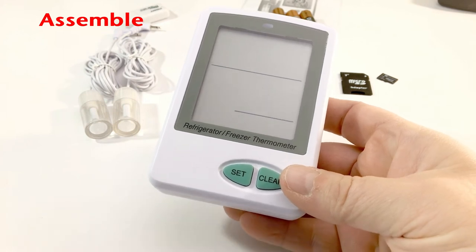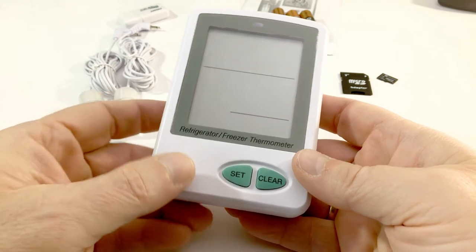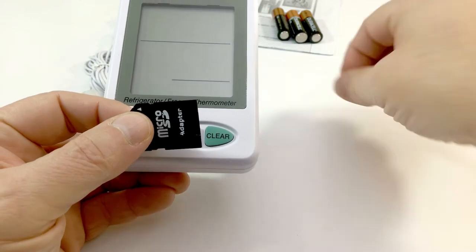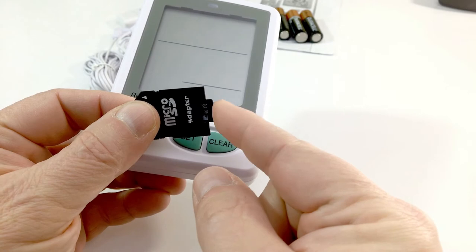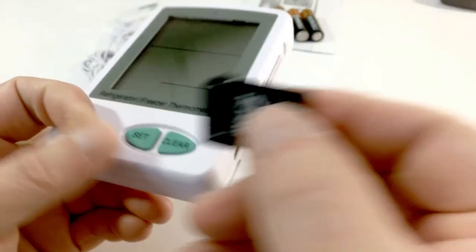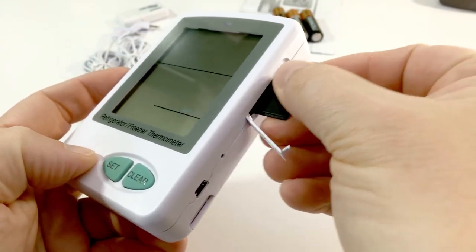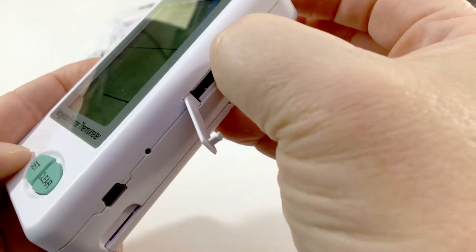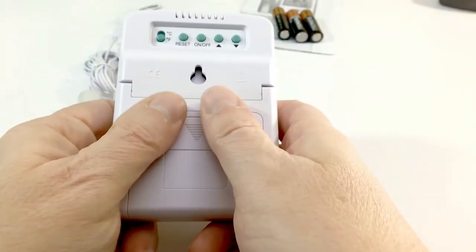Let's assemble the unit with all the components and get ready to configure. Take your SD to micro SD card adapter, insert your two-gigabyte SD card into the bottom of the adapter. Open the slot for the SD card on the unit, turn the contacts facing upward, place it in the slot and press until you hear a click. Shut the door and install the batteries.